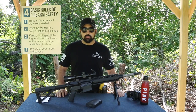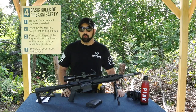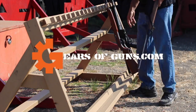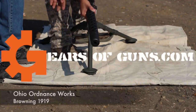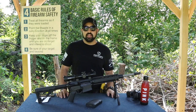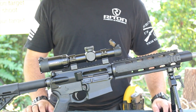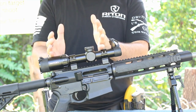Hey guys, Atticus James here with GuestofGuns.com and today we are doing an optic review. We're looking at the Ritten 1-5x24 AR optic.